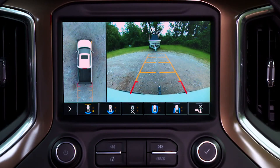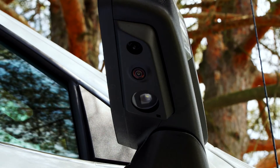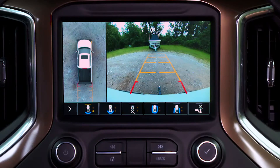Surround vision works by using four cameras: one in the front grille, one under each of the outside rear view mirrors, and the rear vision camera — all to provide a bird's eye view of the vehicle on the infotainment display.